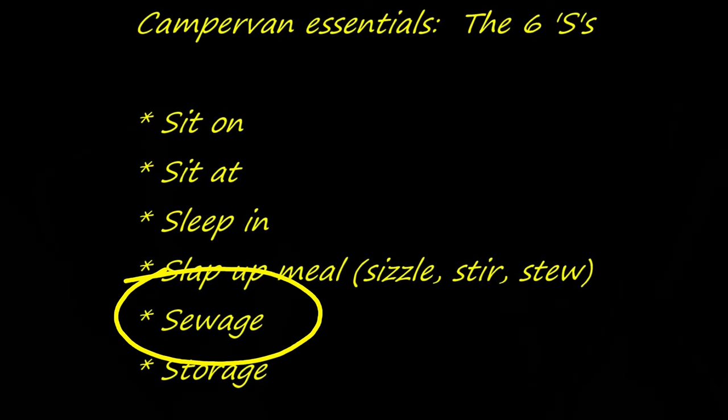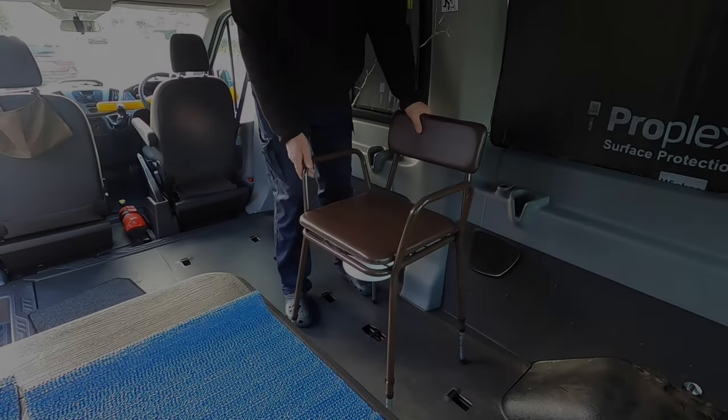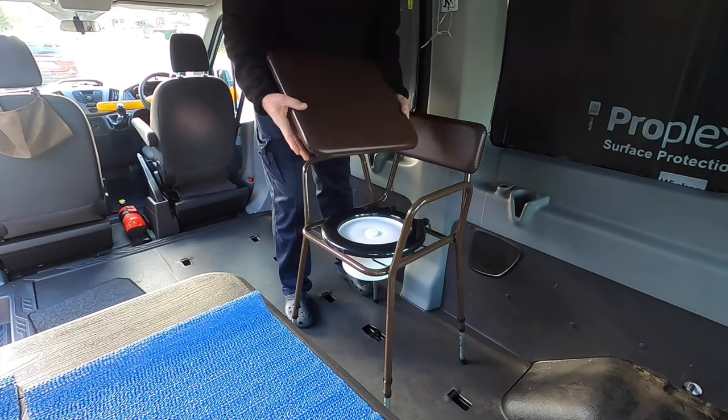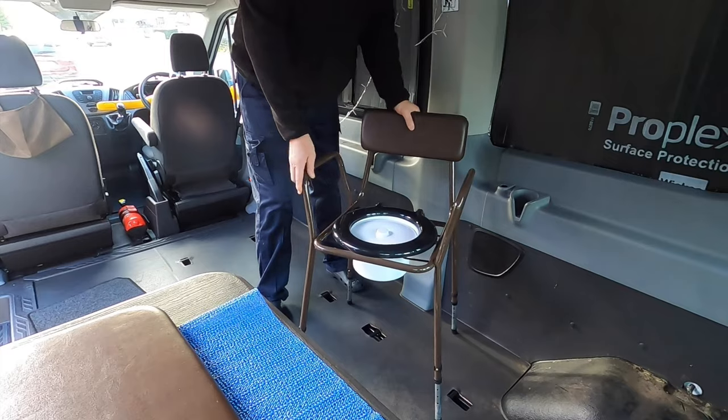Today we're going to have a look at sewage or waste disposal — something which will enable you to dispose of your waste. We're talking about solids and liquids. To help you in that process you can consider non-clumping cat litter — don't get that clay stuff. I'd also highly recommend some bin bags, 40 to 50 litres. Make sure they're quite strong and you can use those as liners.